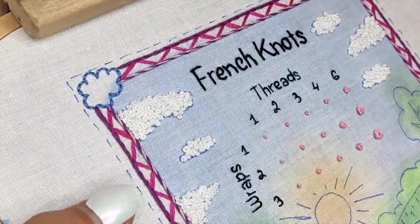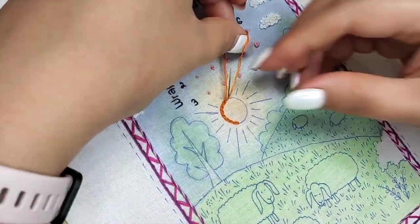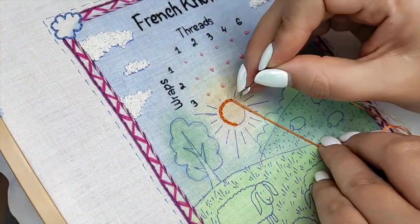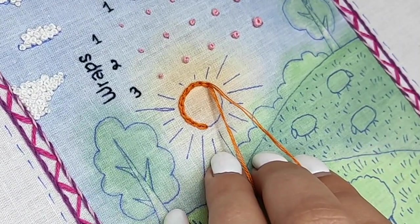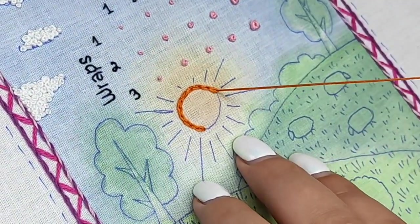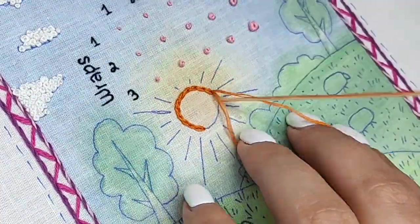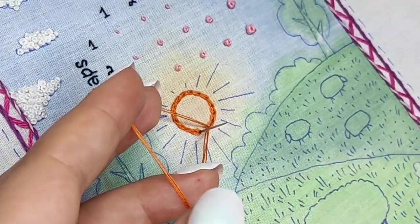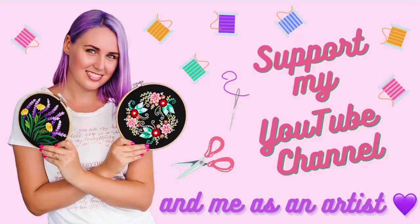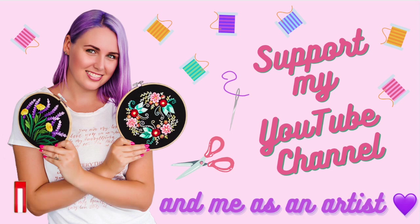That was a lot of French knots — I'm going to rest from them and stitch the sun using variegated threads. I'm going to use chain stitch with three strands. To make a chain stitch, make a loop, take your needle up at a distance, go through the loop, and pull the thread — I keep the thread controlled with my left hand. I'll be showing this stitch in detail in my next video tutorial. If you enjoy my tutorials, please give it a like, comment, and subscribe to my YouTube channel!